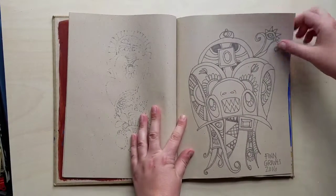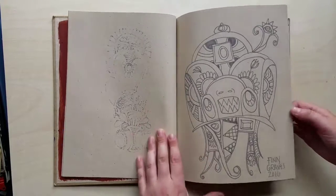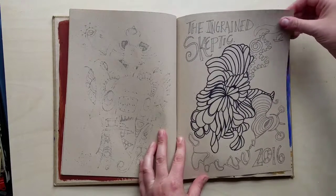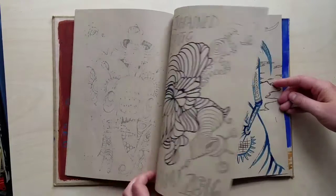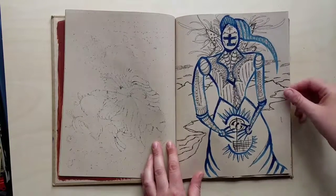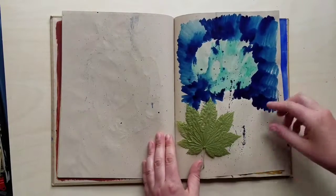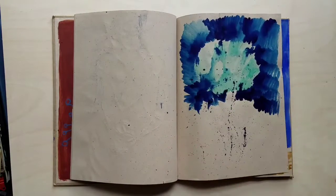I have no idea what kind of book it was since I got it in a free pile. This one is an automated creature that I feel like would be really fun to live inside of, like a Howl's Moving Castle. This is more of a zentangle style with Sharpie — it's what I do when I'm on the phone. And then this is a 'Finn is angry' picture; I don't remember what I was angry about but I look pissed. It kind of looks like the death tarot card.